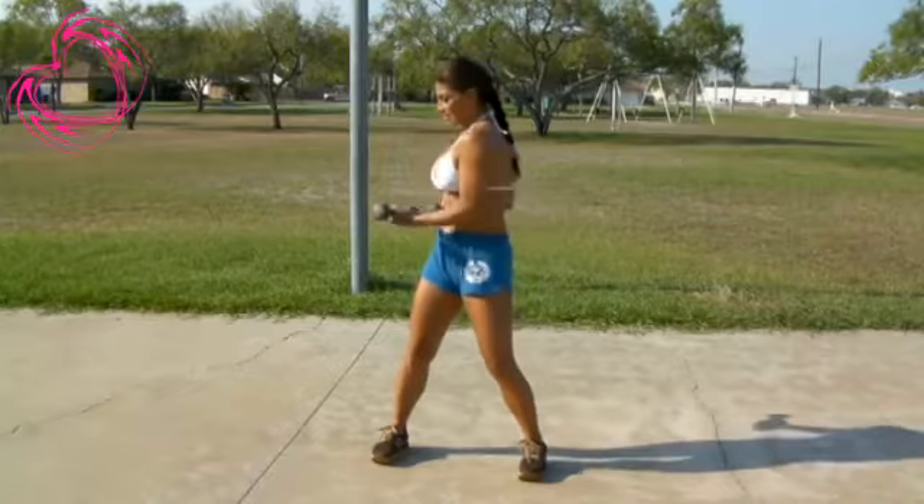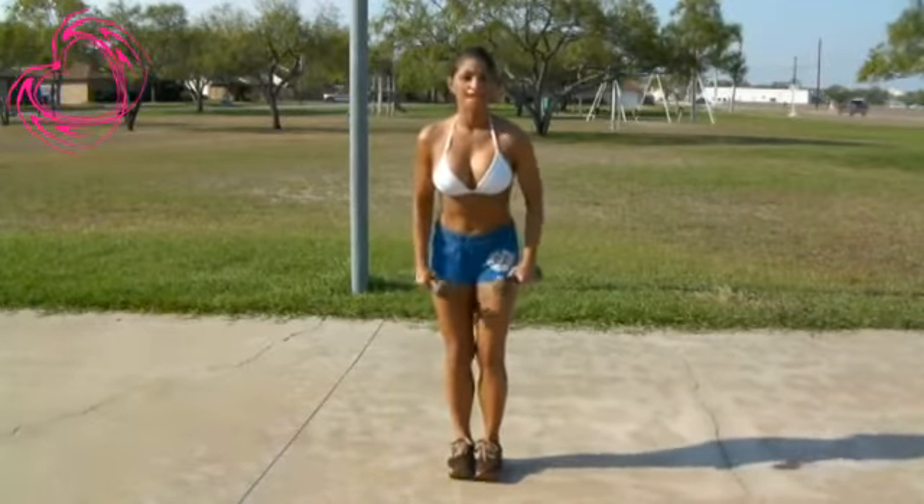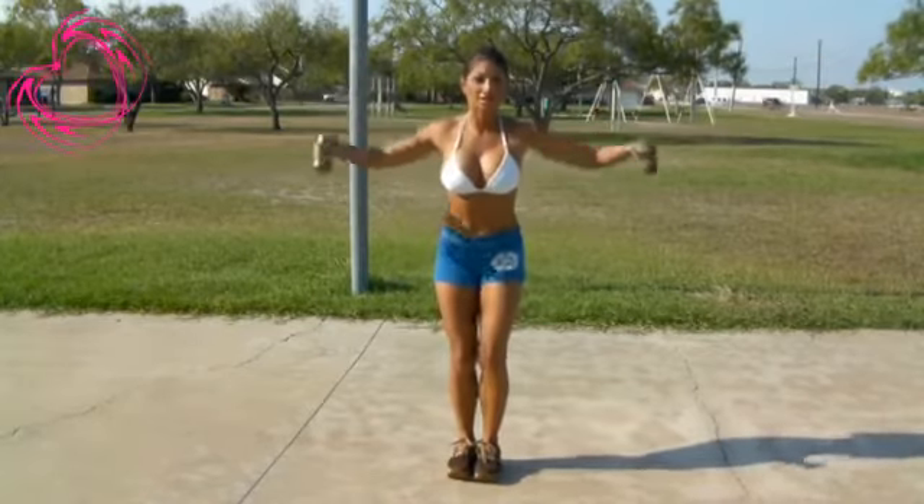One more. And twist. Good job. Bring it back. Legs together. Back to our side lateral raises to tone up your shoulders.